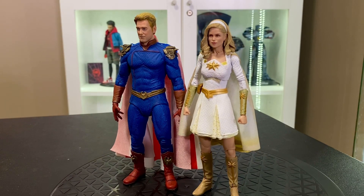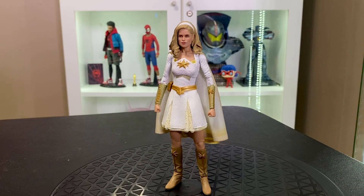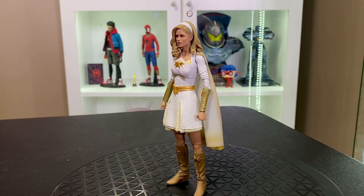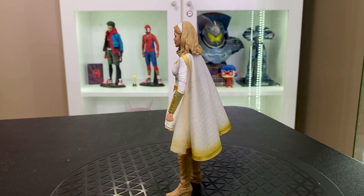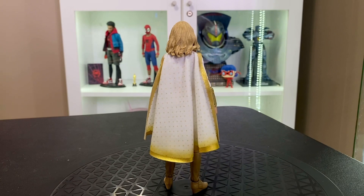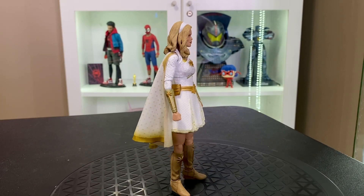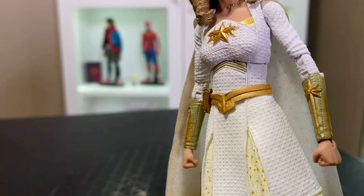Here he is with his wave-mate Starlight. She seems to be a bit tall compared to Homelander — I know the actor who plays Homelander isn't super tall, but she seems a bit taller than I was expecting. The painting and sculpting on Starlight is fantastic. The cape has a really nice gold effect on the edges and stamped throughout the cape.